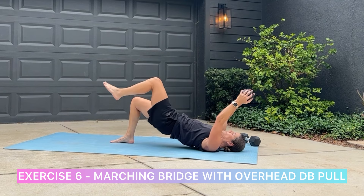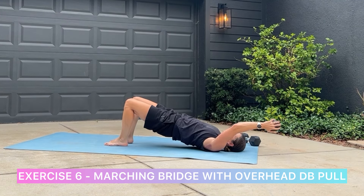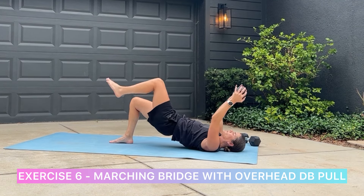Our last exercise will be a marching bridge with overhead dumbbell pull. Choose whatever weight is comfortable for you in this.